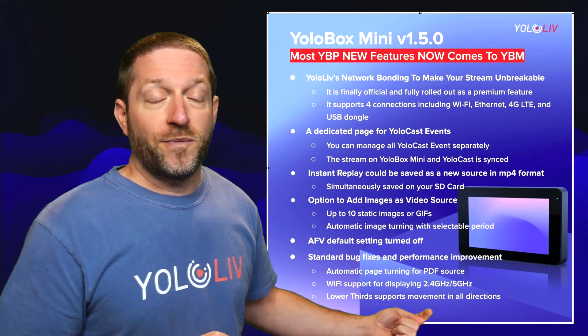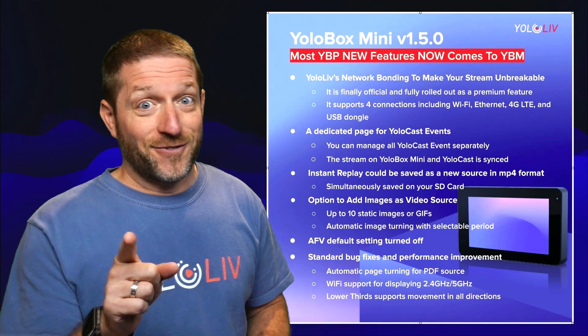And this is a big one — lower thirds now support movement in all directions. The first big feature is network bonding on the Mini; it has been taken out of beta. Now it is a pay-to-use service like ASP, but bonding is separate from ASP. Those are two different things and they're accessed in two different places.